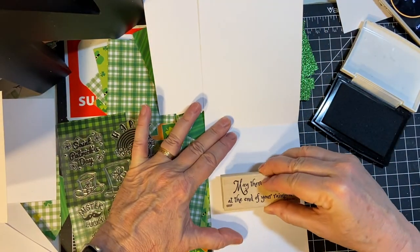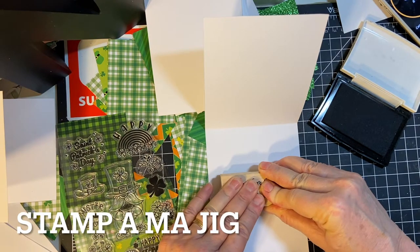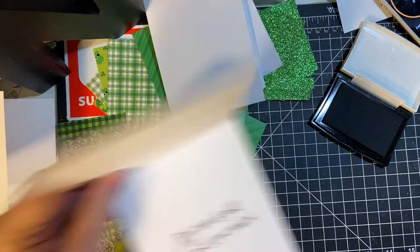I should have brought out my stamp positioner, I think. There we go, that's better.